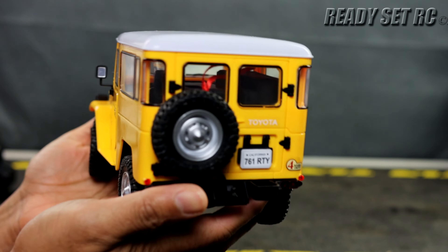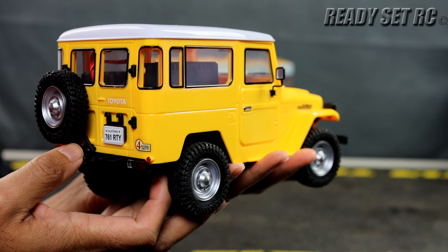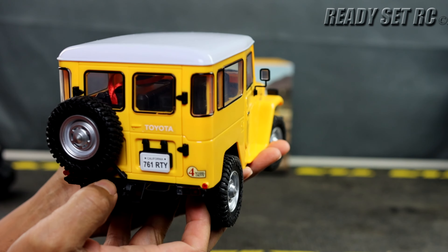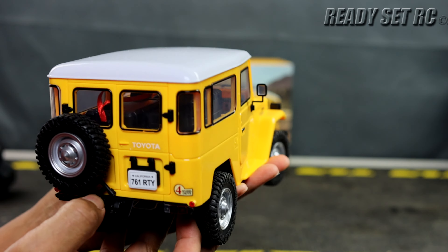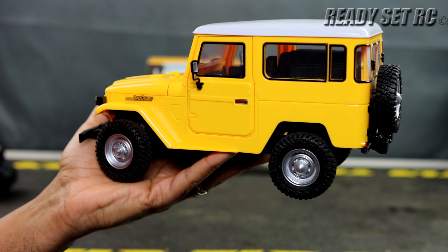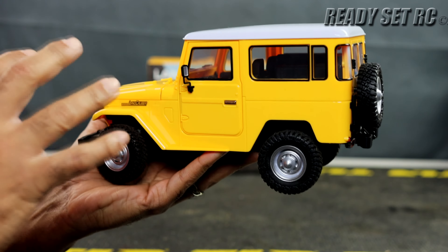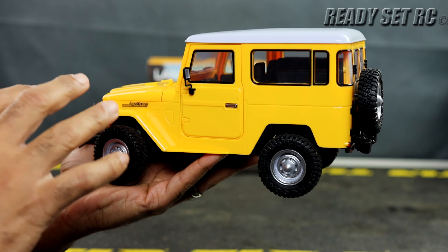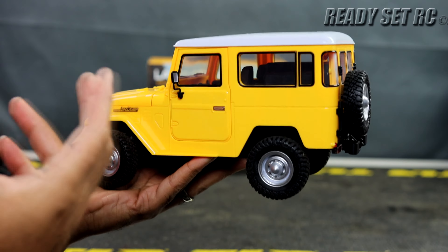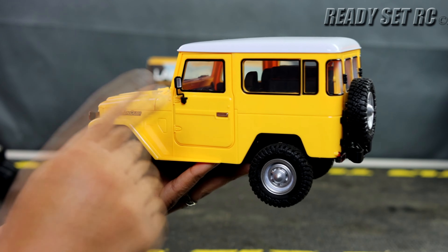Welcome to Ready, Set, RC and today we got a little something different for the channel. I have a 1/16th scale Traps Land Cruiser FJ40 1983 edition. This isn't going to be for everybody, but for those of you that like RC models — RCs that are more for show than for functionality — you're going to like this one.